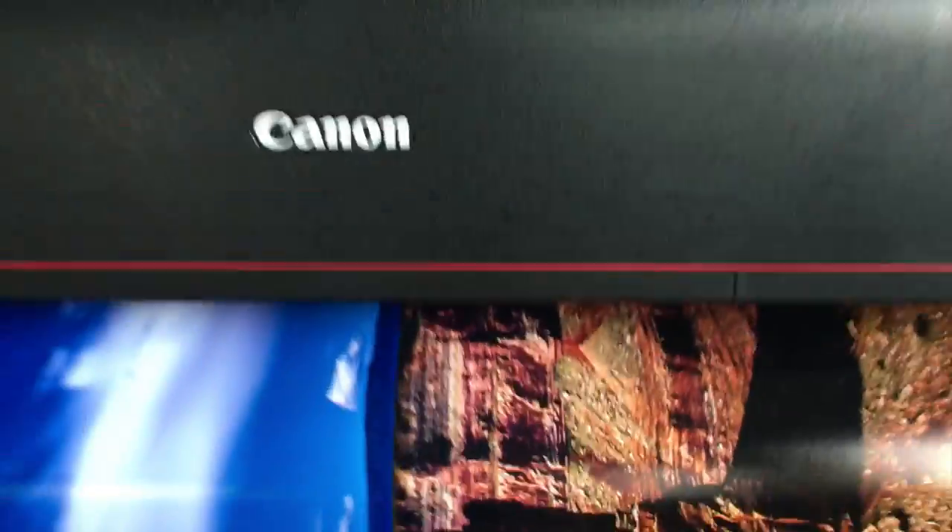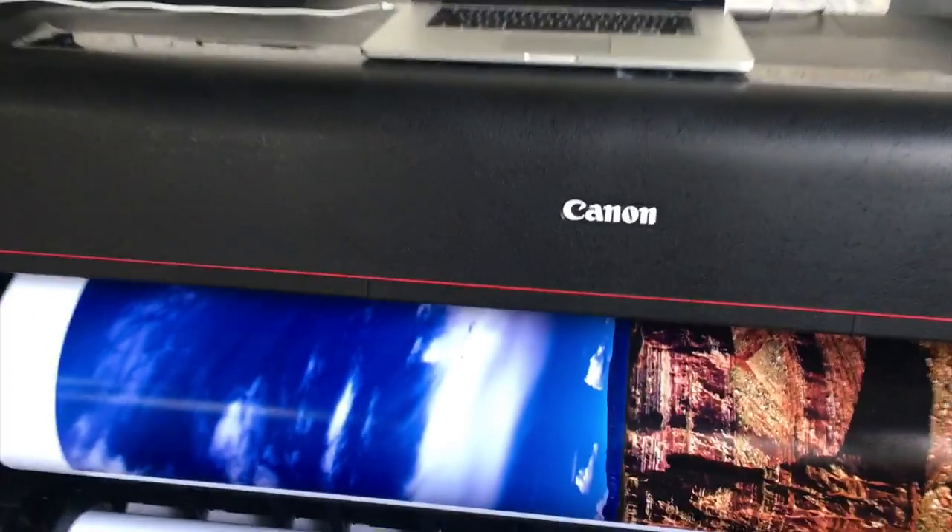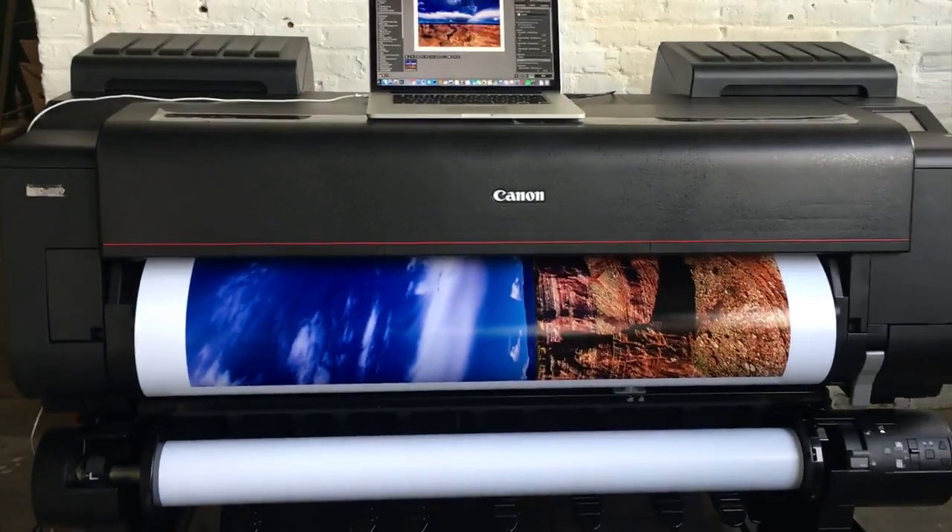Down by the edges it looks a bit rough — not horrible, but you can see imperfections from the lens. That's the 11-24 on the D810. But if you stood back literally two feet, you're not going to see that. And holy shit, this thing prints super fast. This is unbelievable.